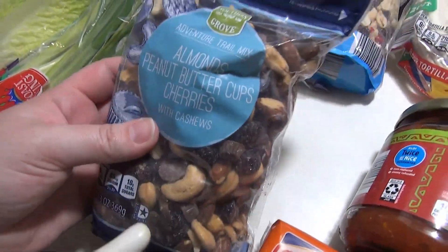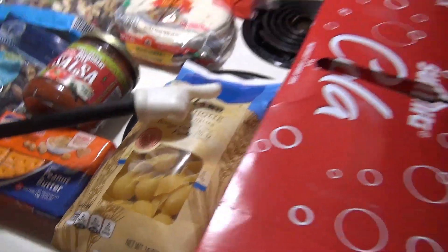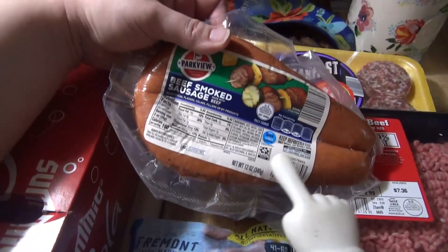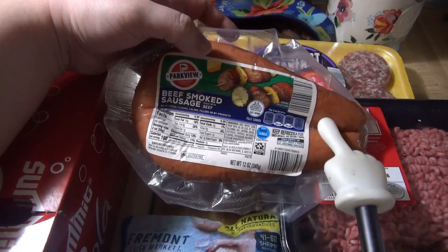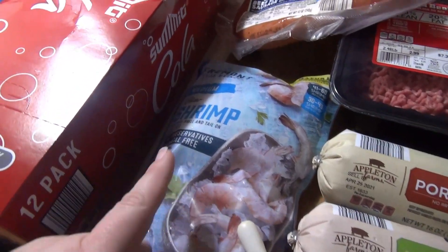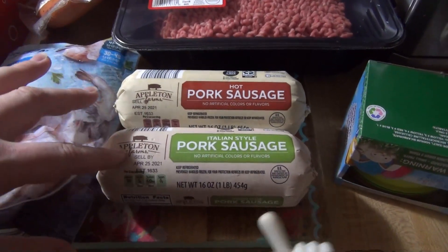Needed some more trail mix — Lily has been asking for the ones with M&Ms in it, so that's the mountain trail mix with peanuts, raisins, cocoa gems, almonds, and cashews. Got some fajita-size tortillas for our fajitas, some more salsa, and this trail mix for myself — almonds, peanut butter cups, cherries, and cashews. Got some peanut butter crackers, more shell pastas, and cola for Andy. Not many markdowns this week but they had maple sausage patties, so I grabbed those for the freezer. Got some beef smoked sausage too.